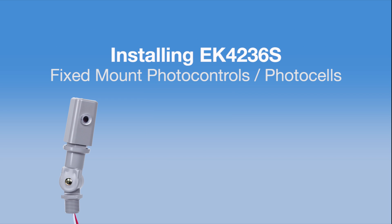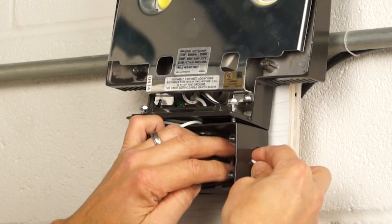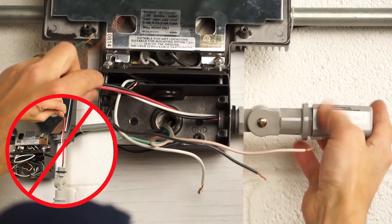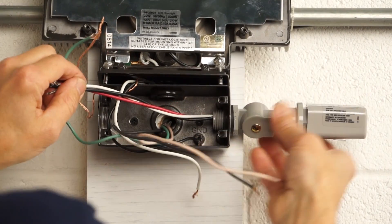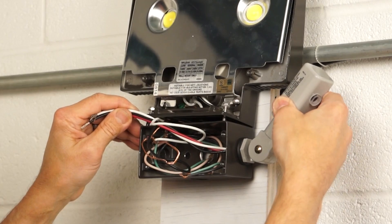Next, let's install a stem and swivel photo control. You'll see we are mounting this on the side of an LED light fixture with the wires facing sideways. Do not mount with the wires facing up. A stem and swivel photo control gives you freedom to adjust the lens, so you can move it away from artificial or reflective light sources.